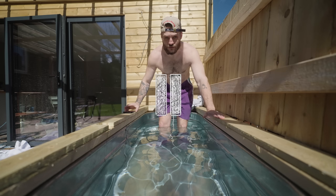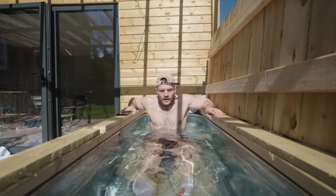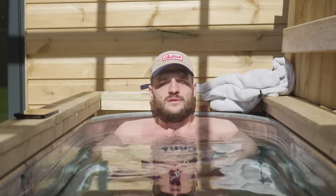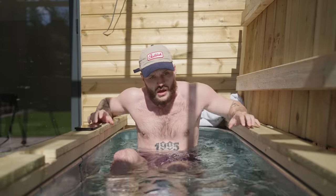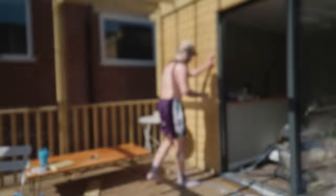But that's enough stalling — let's get into the plunge pool. Five minutes starting now. It's the coldest ice bath I've ever been in. This is so different to a normal ice bath with ice in it. When the entire body of water is set to the temperature of three degrees Celsius, it's a completely different game. There's a lot I've got to work on in my DIY skills and my mental ability to cope with three degrees Celsius.